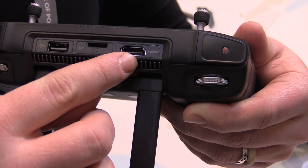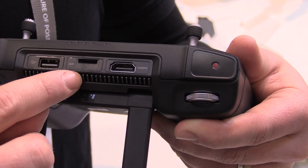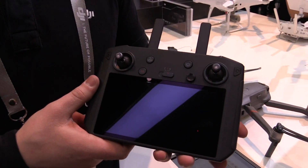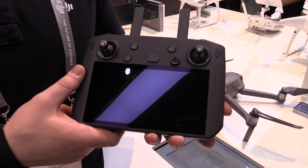It also features HDMI out at 4K up to 60p, a micro SD card slot for loading different apps onto the customizable dashboard, and a standard USB port. Overall it's designed to be super versatile and durable out in the field.